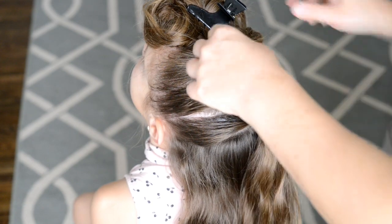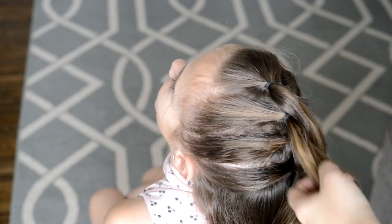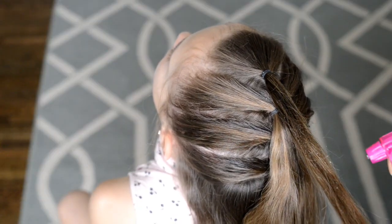Now that I have all my braids in place, I'm going to pull down all of the ponytails to get started on my braids. So I'm just wetting the hair down,